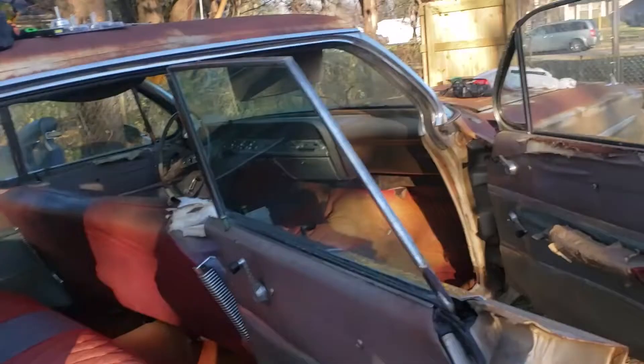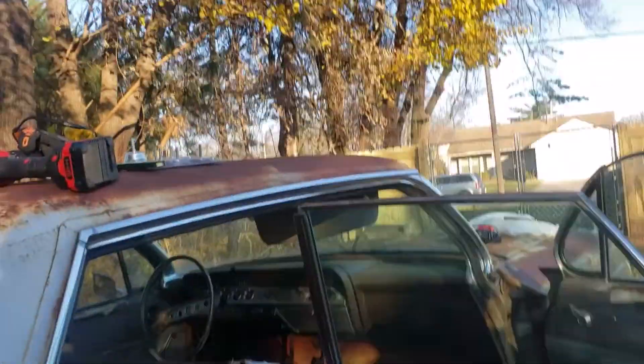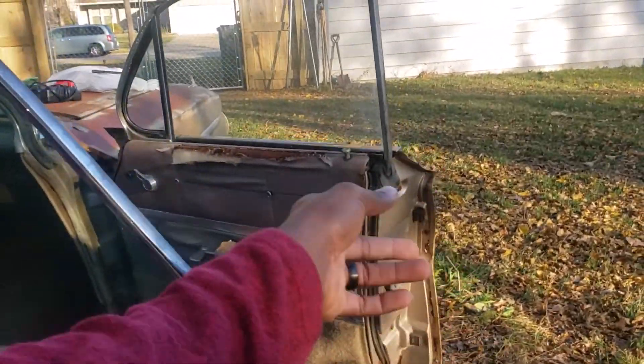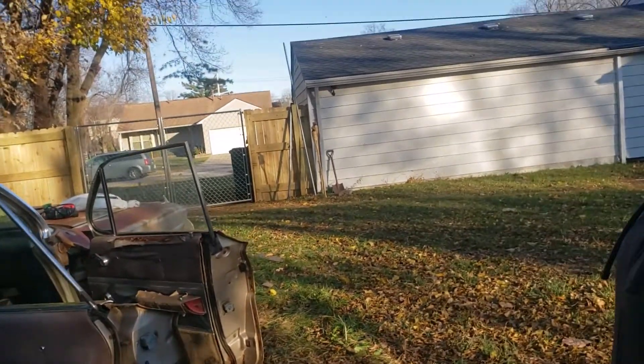Other than that, everything's good. The only thing I really need to replace is the headliner, the seat covers, the little armrests, and the door panels. And that's it. You see what I'm saying?